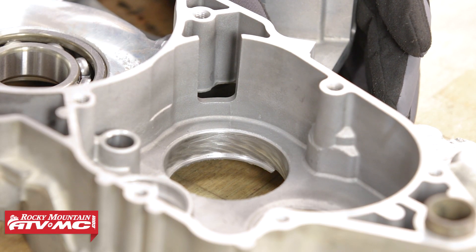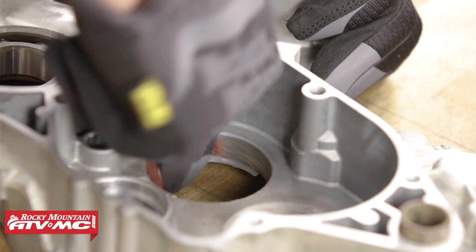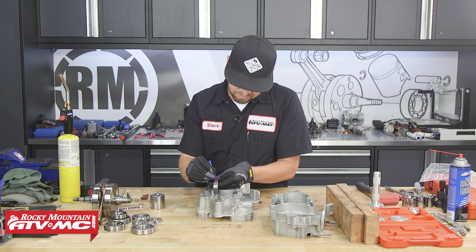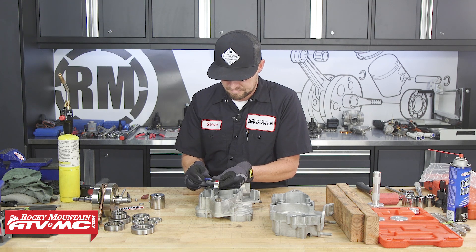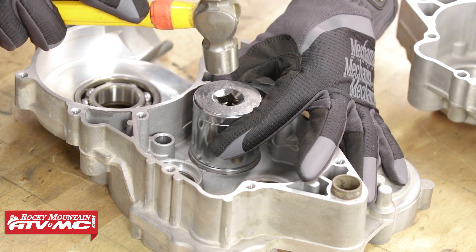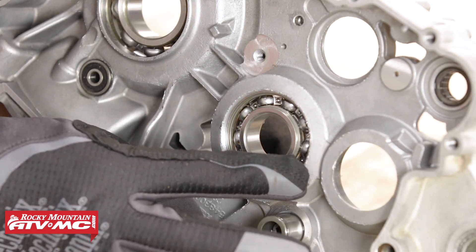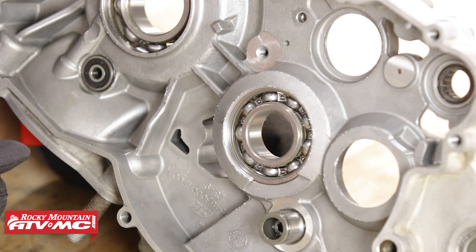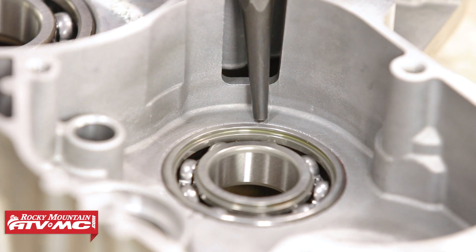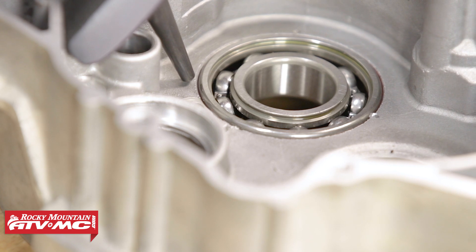Now let's move to the transmission bearing that slightly spun in the case. To solve this problem, use a Scotch-Brite pad to rough up the surface, then apply some threadlocker to the outer part of the bearing and install it using the socket and hammer method. We'll also show you how to stake the case — using a good center punch, push some of the aluminum from the case into the bearing. You only need to do this in two or three spots.